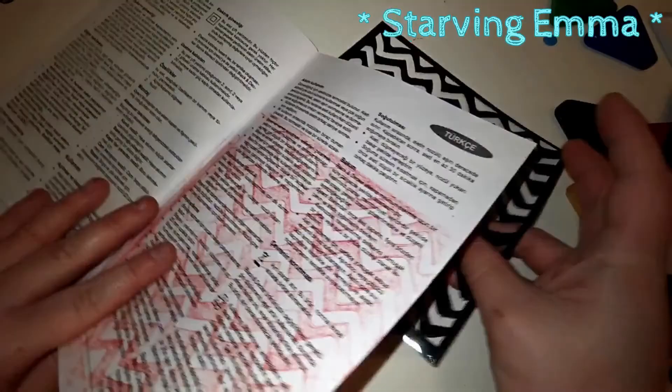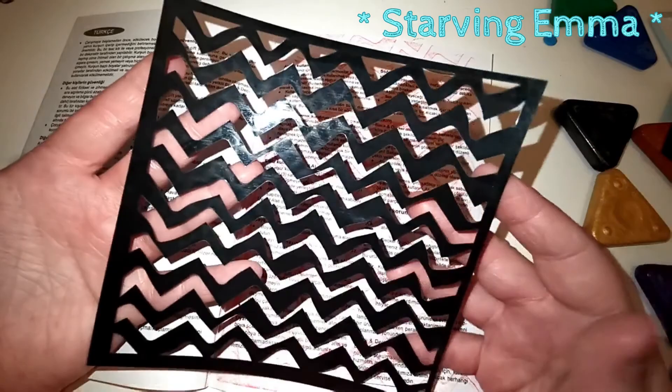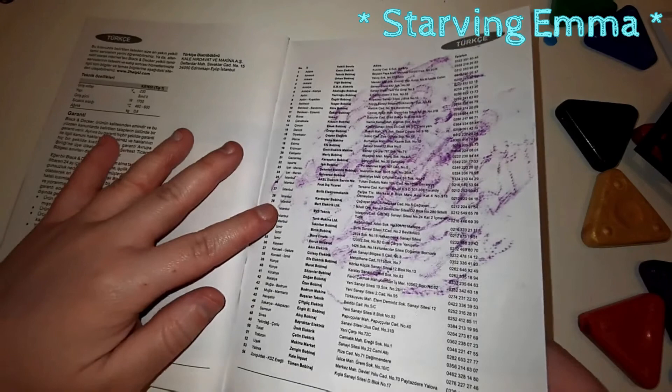If you buy stencils on eBay, a set of four or eight is around two to three dollars — really cheap. This is another try I did with a doily, so if you have more than just one doily in your house — oh I love that!